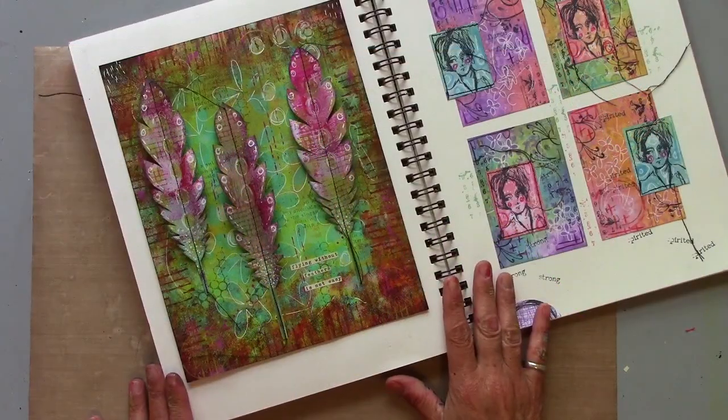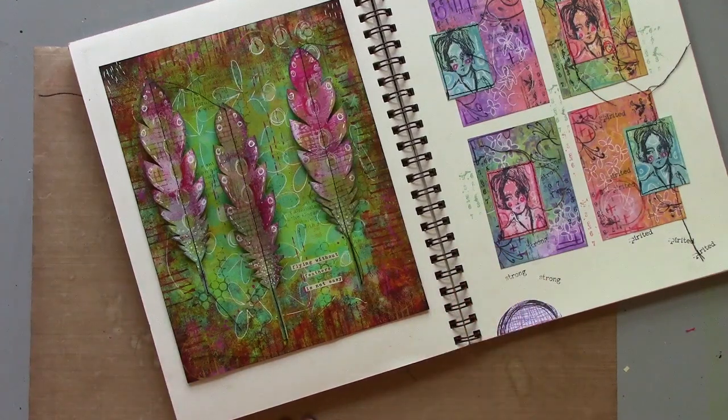There it is! I found a home for it in my journal. Thanks so much for watching — see you again next time. Bye!